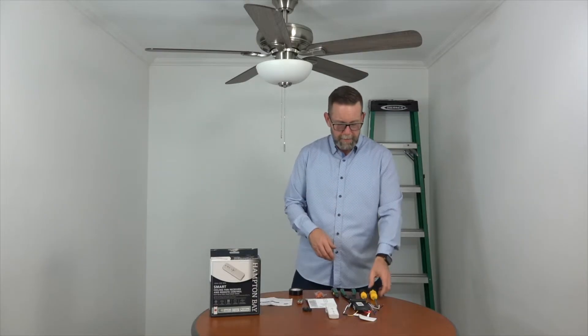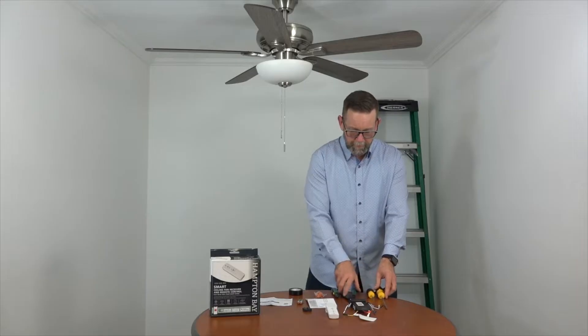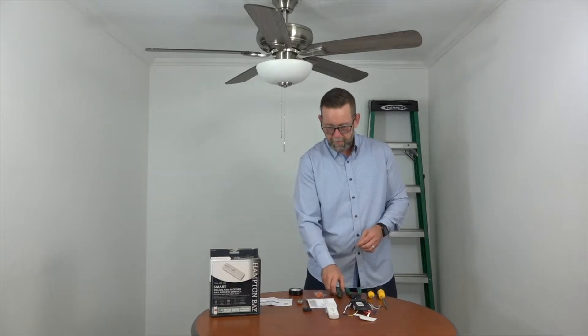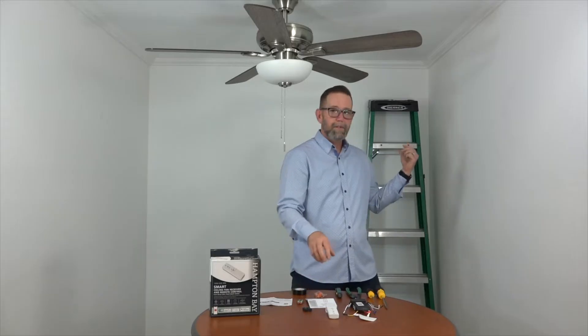Just some tools we're going to need. Depending on your fan, you might need some screwdrivers — Phillips head and flathead. You might need some wire cutters and strippers. We like to have a line voltage tester on hand just to make sure the wires aren't live. You'll need some electrical tape and of course a ladder.